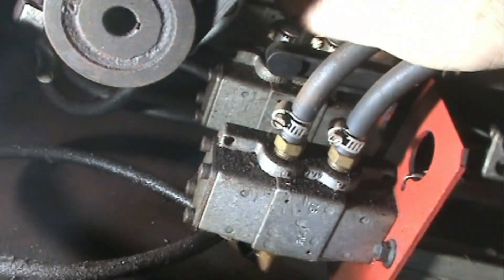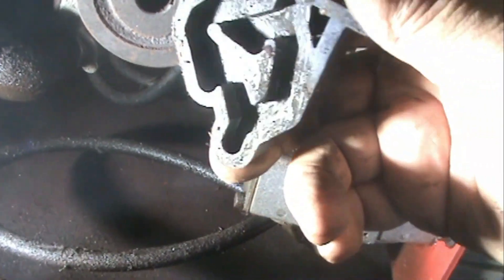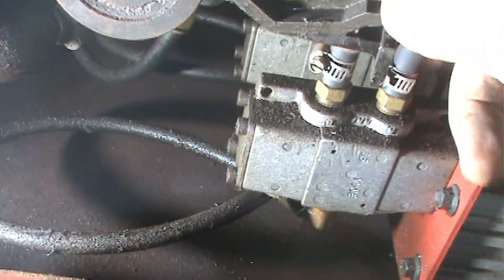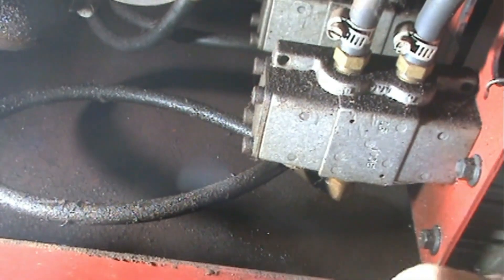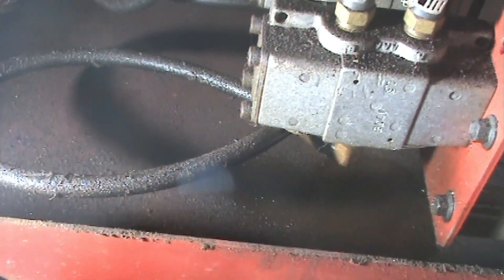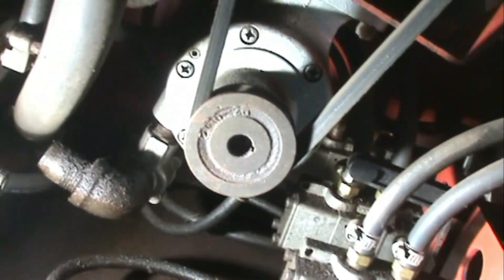I'm looking at this arm over here. It's got a pin on the side of it, so I assume that goes in this groove here. But where does this mount at? Back in there somewhere.